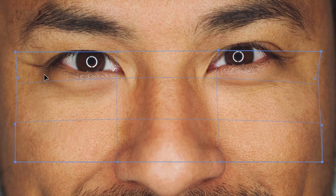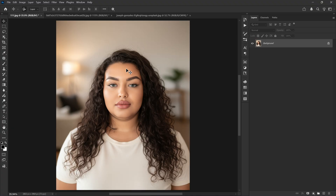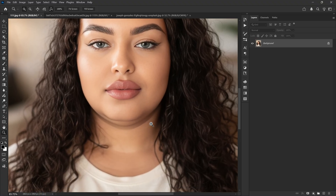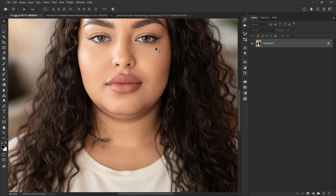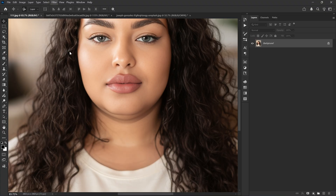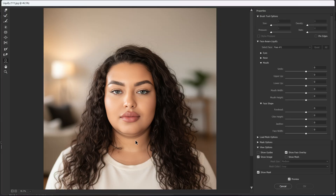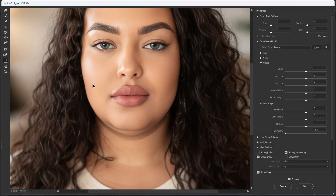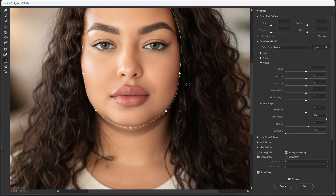I have this photo of a woman and as you can see she has a double chin. You might say just fix it with Liquify, but let me show you why that won't be a perfect solution. I'm using the Face Tool to fix the double chin and as you can see it doesn't work — even if I make the face thinner, the double chin is still there.